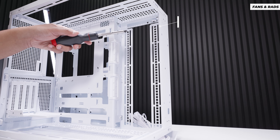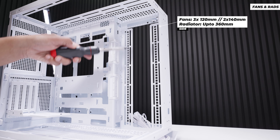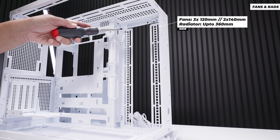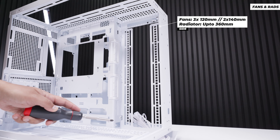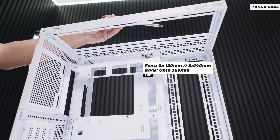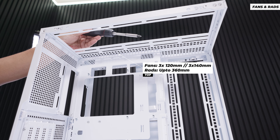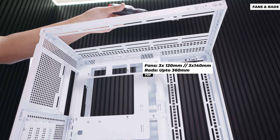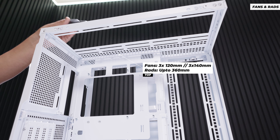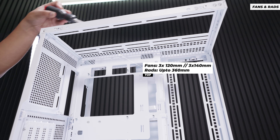For fan and radiator support on the side of the Pano 100 LPZ, you can do three 120mm fans or two 140mm fans. Up top, you can do three 120mm fans or three 140mm fans. However, you cannot do a 420 radiator at the top — only a 360 — because the end tanks on radiators won't fit within the frame of the case.